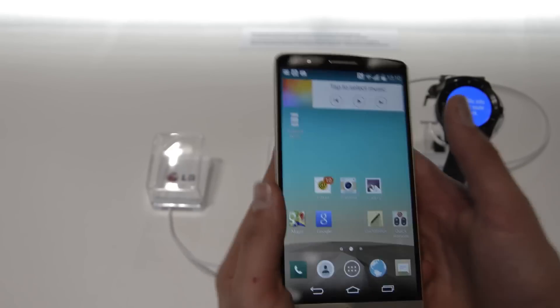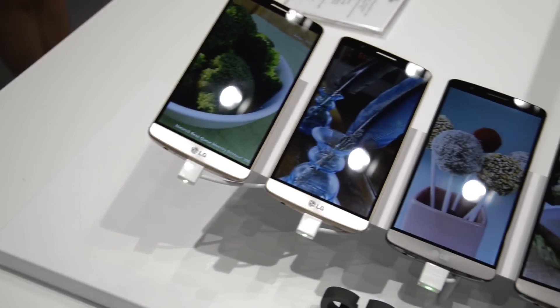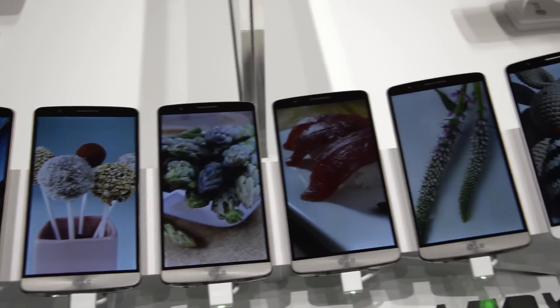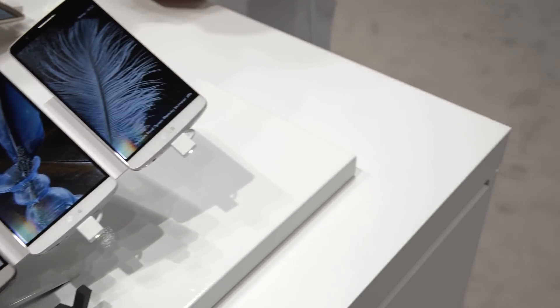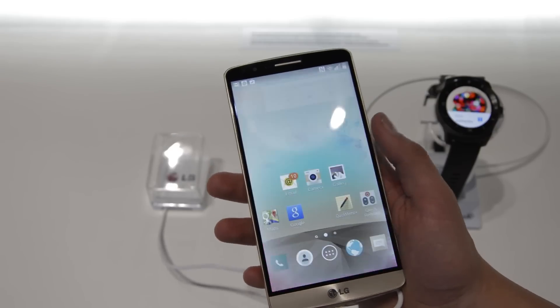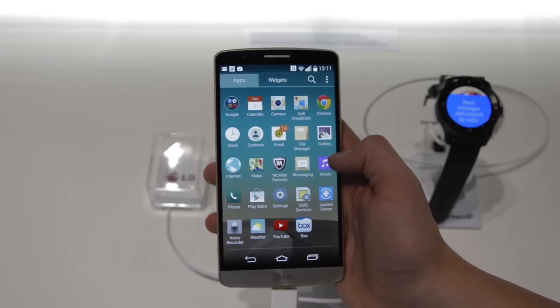It has the same 5.5-inch screen, however with a much lower resolution — 960x540 versus Quad HD. It comes with a 1.3 GHz quad-core processor versus 2.5 GHz quad-core, and 1 GB of RAM versus 2 to 3 GB of RAM.